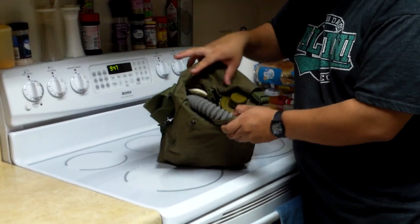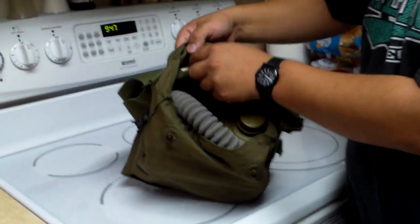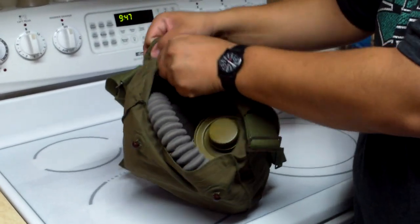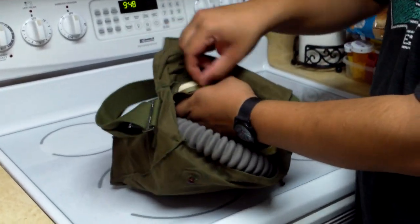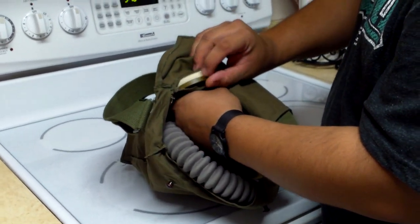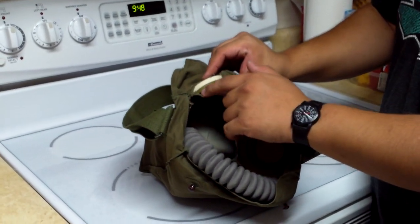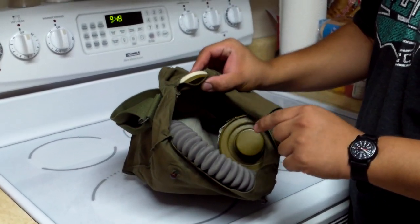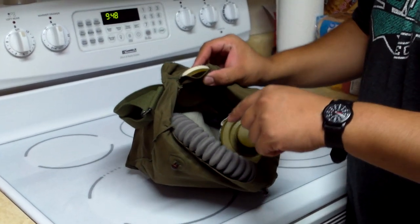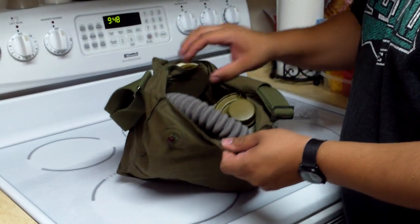Opening it, you can see you have the filter and then here's that round case. Inside - which I won't pull out because it's really hard to put back in - and you can see that it's still sealed anyway - are the anti-fog lenses. Basically thin sheets of plastic that go inside the eye lenses to prevent fogging in colder environments.